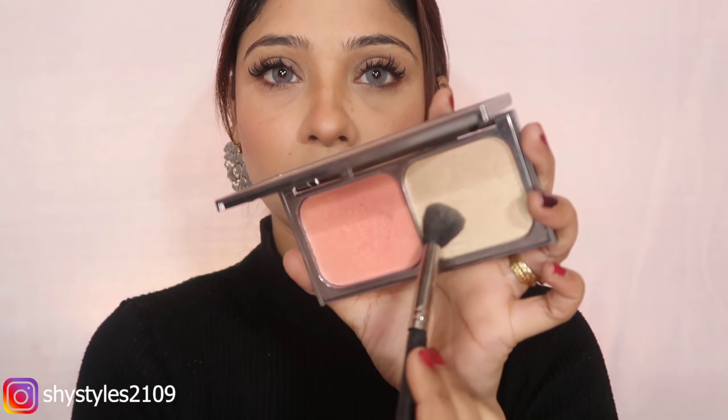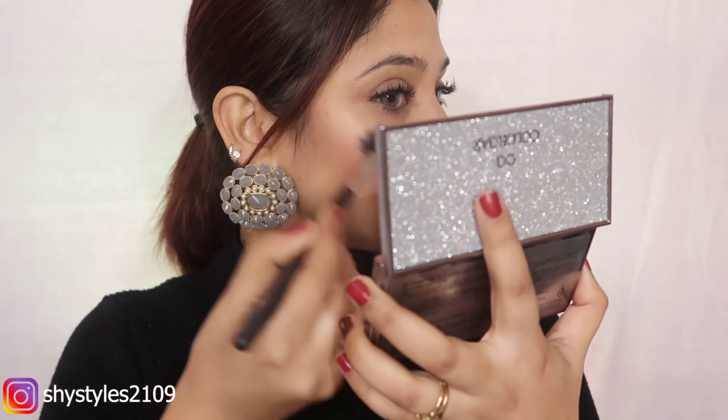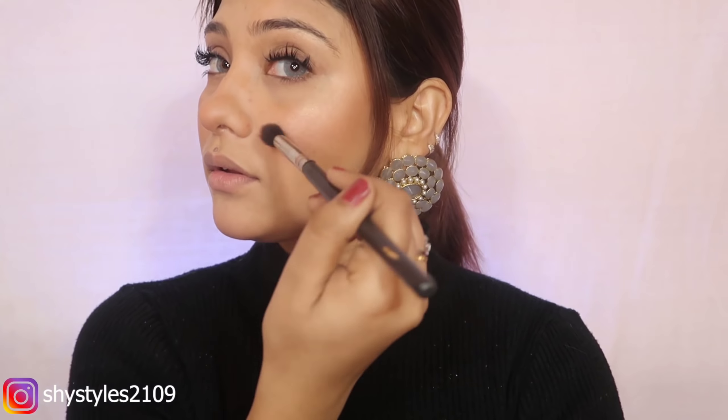Then, to make it a little glowy, I am using the Glitter Up Kit. I have used the highlighting shade on the eyelid area using a brush. I highlight the Cupid's bow and the brow bone.